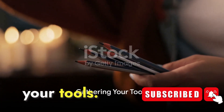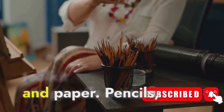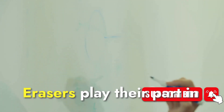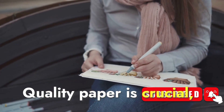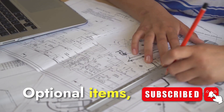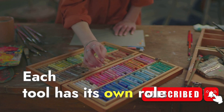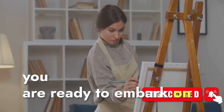First things first, gather your tools. Essential to any artist's toolkit are pencils, erasers, and paper. Pencils, with their varying hardness, help you sketch lightly or darken lines. Erasers play their part in correcting mistakes and creating highlights. Quality paper is crucial as it greatly affects the outcome of your artwork. Optional items like a ruler can assist in maintaining proportions, and a sketchbook is your canvas. Each tool has its own role in the drawing process.